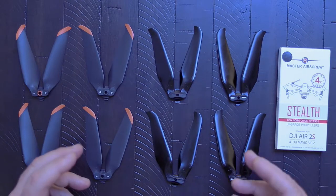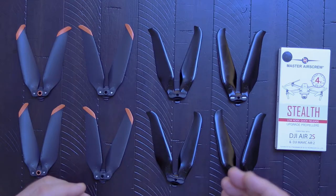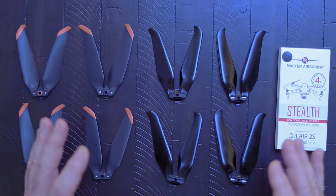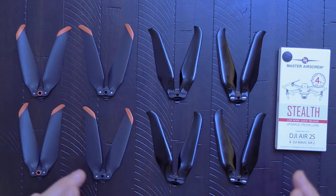Hey, welcome back everyone. It's Joe from Ghost 1917. In this video, we'll take a look at how the Master Airscrew props performed against the OEM props, and the ensuing accident which almost finished off my drone. Quick disclaimer: the props had nothing to do with the crash — it was entirely due to pilot error. So let's get right into it.